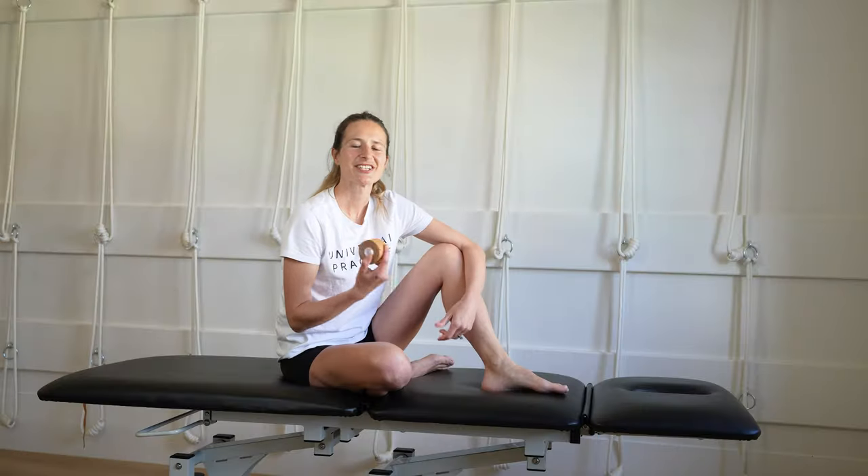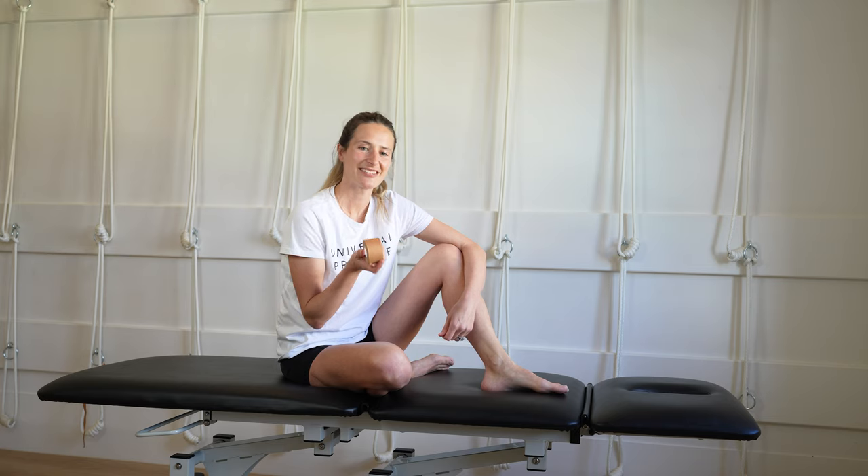Hi, my name is Sammy Krause. I'm the Principal Physiotherapist and Founder at Universal Practice. I'm going to show you some taping techniques with McDavid Tape — specifically an arch tape with the McDavid Bridgen Tape.